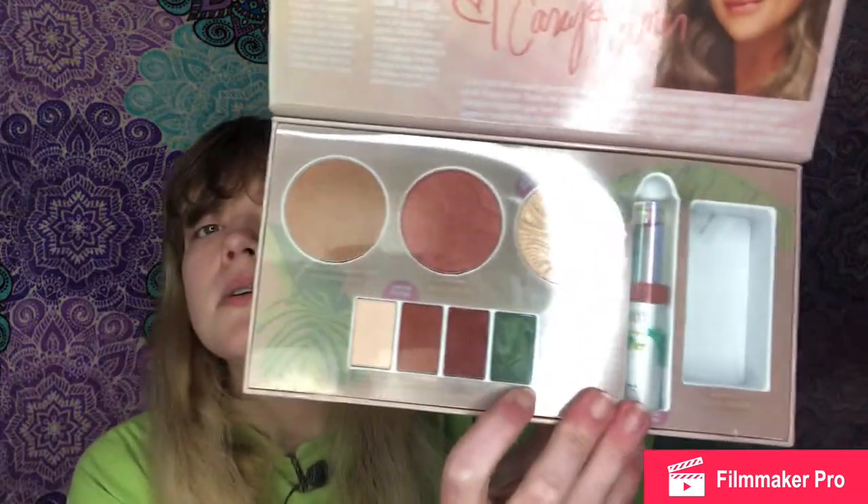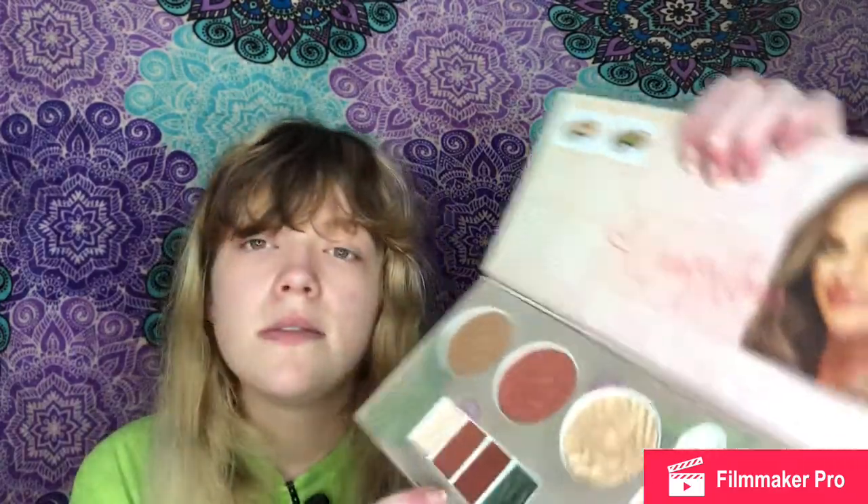The next palette is the Physicians Formula Butter Collection x Casey Holmes. I could never find it on the website but I saw they had it on Amazon. It's a kit that comes with bronzer, blush, highlighter, a mini eyeshadow palette, a limited edition lip butter cream, and a perfume. I always love the highlighter and the brush, and the mini palette is great for a beachy look. It's a really good kit.